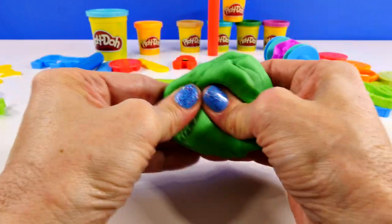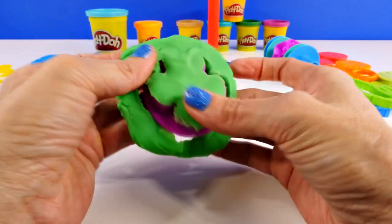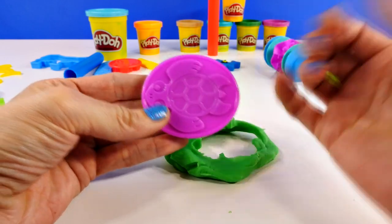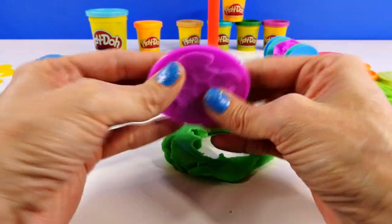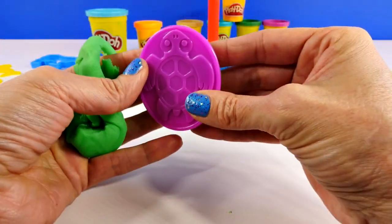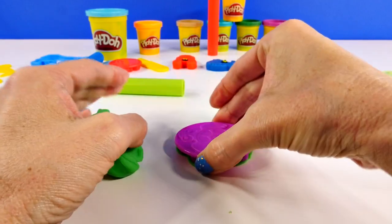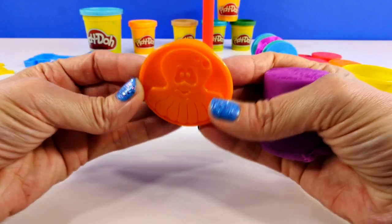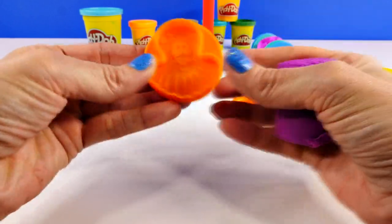Now we're going to use some green Play-Doh to make a turtle, and I think this is a sea turtle. It's definitely a sea turtle — you can tell by their little arms in the front, because those types of arms help them swim. Let's make one more of these and then we'll move on to something else.